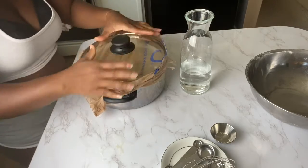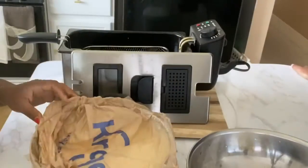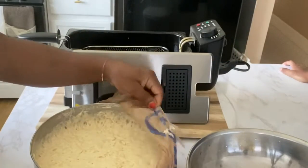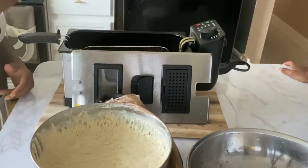I didn't have a regular plastic wrap, so I just used a grocery bag. I set it aside to let it rise for about an hour, an hour and a half. And now I am frying my puff puff.